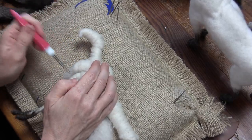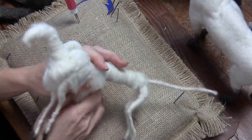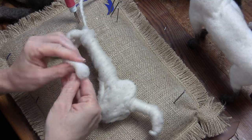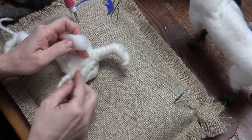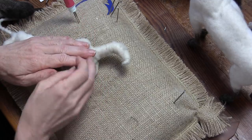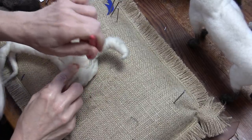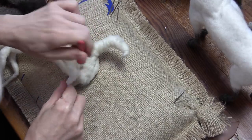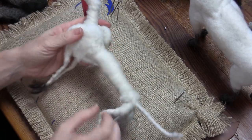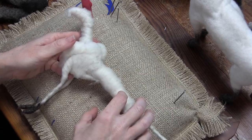I want this to be soft so that it can melt into the other pieces. I'm really trying not to have a hard little nodule or log — I'm trying to have it become one with what's going on around it. We need to make the belly, and I just make it in one great big pillow.